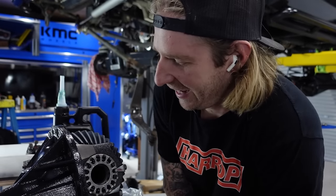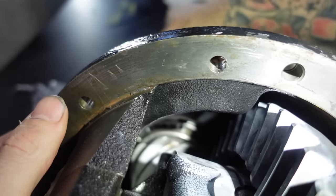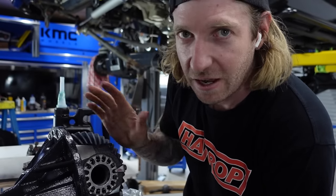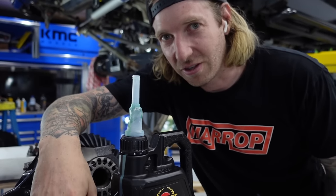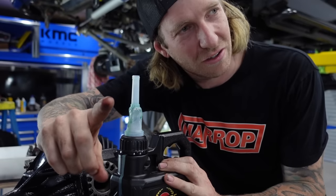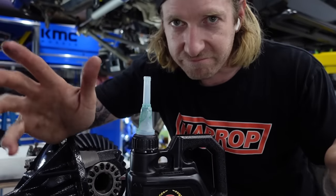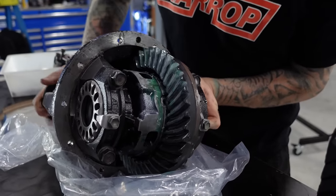I'm just going to throw a bit of oil on this bad boy before we put it in - the diff guys recommend it. The diff guys reckon you can put this in anything except a Toyota RAV4 or something. It's gear oil 140 - let me know in the comments if that's wrong, but I'm going off what the experts say.